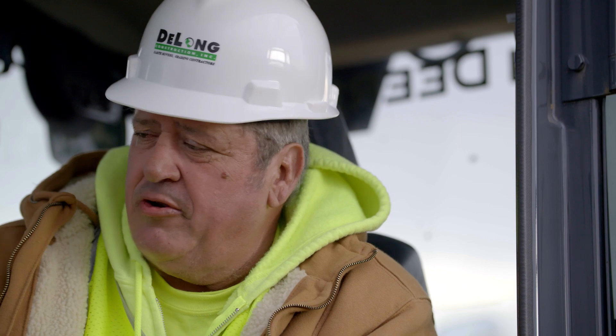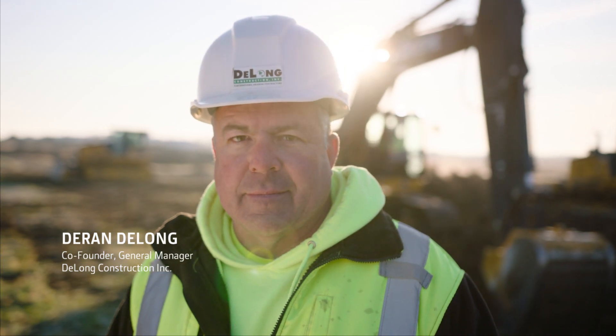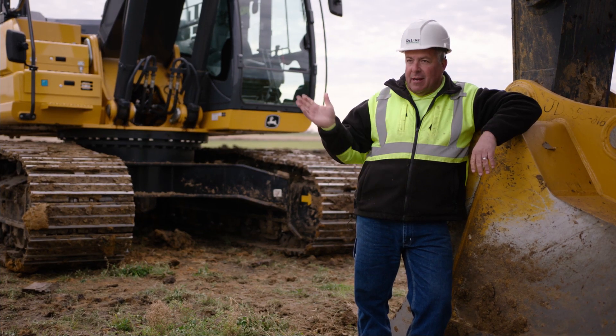It takes all the guesswork out. Only thing I do is look at your screen. What surprised me most is the tolerance — we're precise within a tenth of a foot. That allows the dozer to clean it up in one pass.